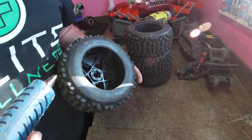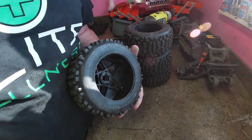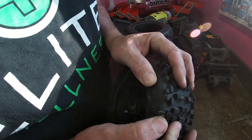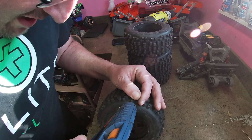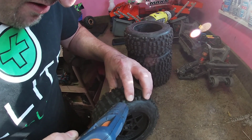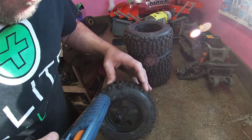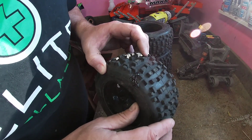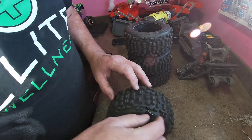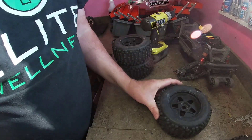Third one done, and number four — oh, this tire's got a big old rip in it, so it's not going to be waterproof. I'm thinking I'll try to glue it. It wasn't a huge rip, but nonetheless it was a rip. You don't want to put a big old glob because that's going to make it unbalanced. All four of them seem to be waterproofed up good enough for this winter.